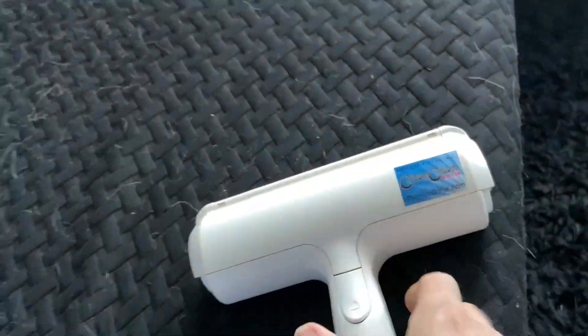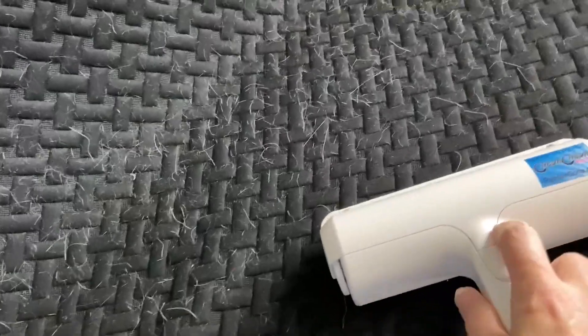The hair collects in there. Let me demonstrate — here is a futon that one of my kittens loves sleeping on. It's definitely not perfect, but it gets a lot of the fur off.